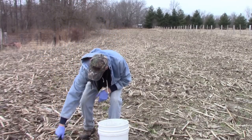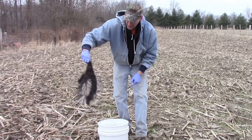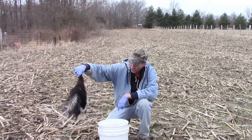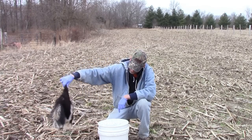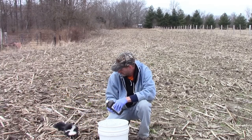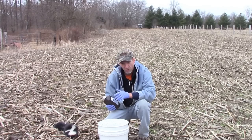Hi folks. I just dispatched a skunk on my trap line. Before I skin it, I want to get the odor off of it. He does have a good odor to him. I want to make a solution up here and wash him off before I skin him.